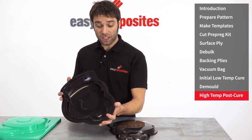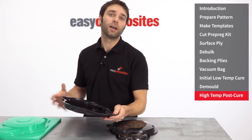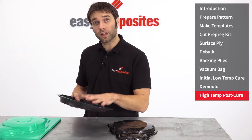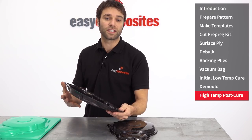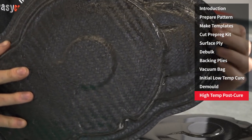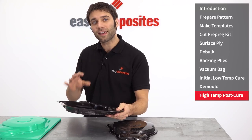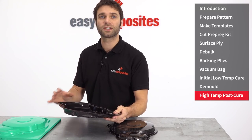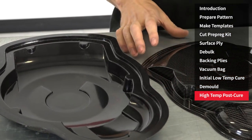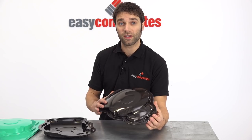Here we have the finished mould. We actually produced this mould in a little under one hour, excluding the curing time, using just three plies of material. Although this is quite a small mould, the XT135 system can be used to produce a mould of any size, and because it's made using a carbon fibre reinforcement, it has incredibly low thermal expansion, meaning it will maintain its accuracy right up to its full service temperature of 135 degrees C. In the last video in this series, we'll be using this mould to produce a carbon fibre part using the XC110 prepreg system.